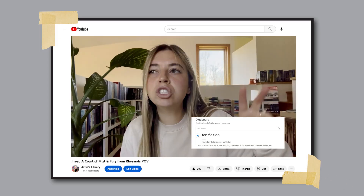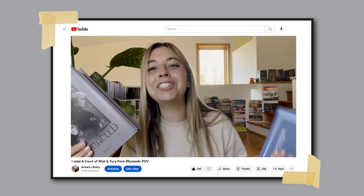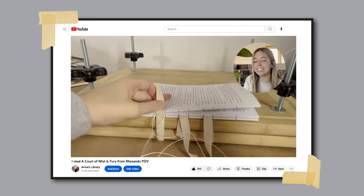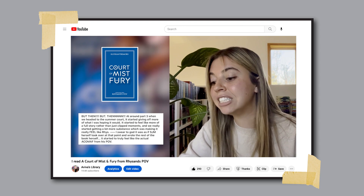Previously on my channel, I shared a video talking all about fan fiction and the story behind how I came across it and decided to learn how to hand bind some books for myself. I shared the entire process and then afterwards shared a review for the first one I read, which was A Court of Missing Fury from Rye Sands POV. I'll have that linked down below, but at the end of that video I said the next book I was going to read was Manacled by Sen Lin Yu. So I finally got around to reading it and I'm now ready to share my review.